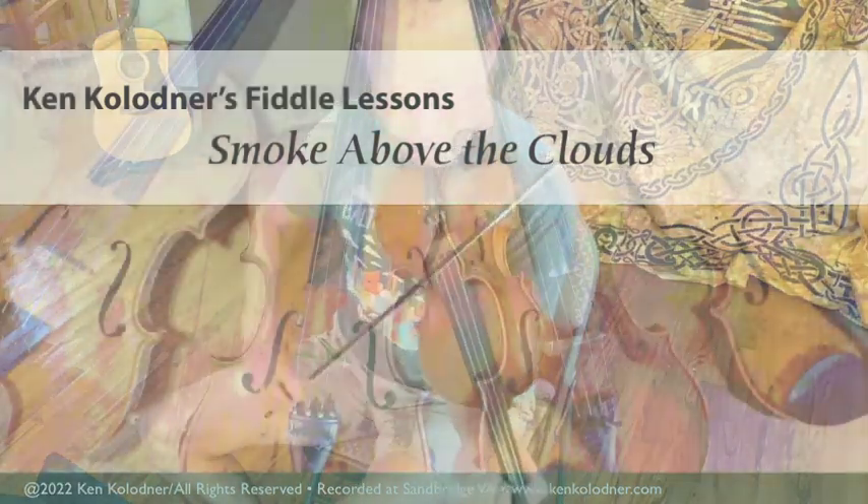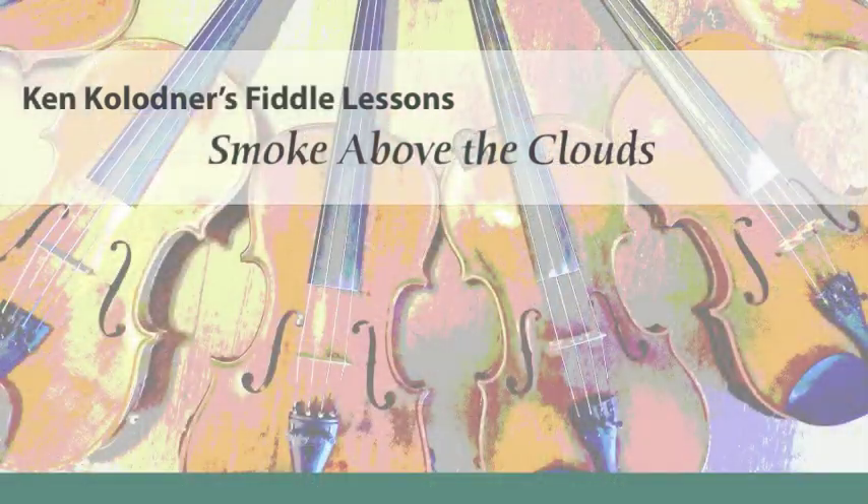This tune is super fun to play. Really cool tune. It features a bunch of stuff that will definitely give you a workout.